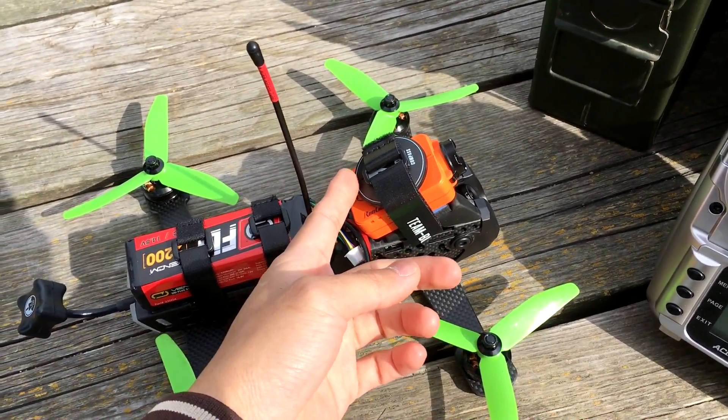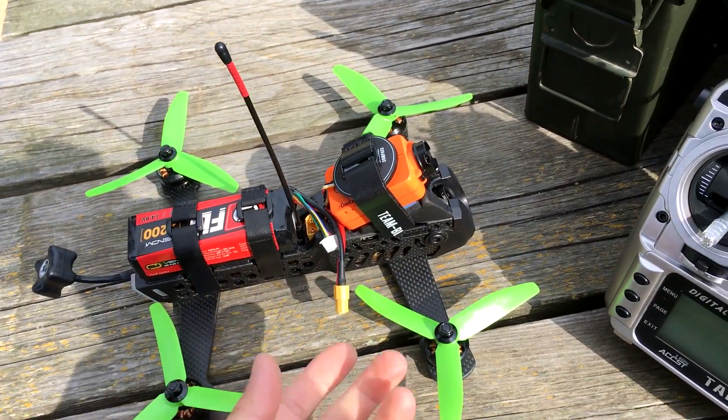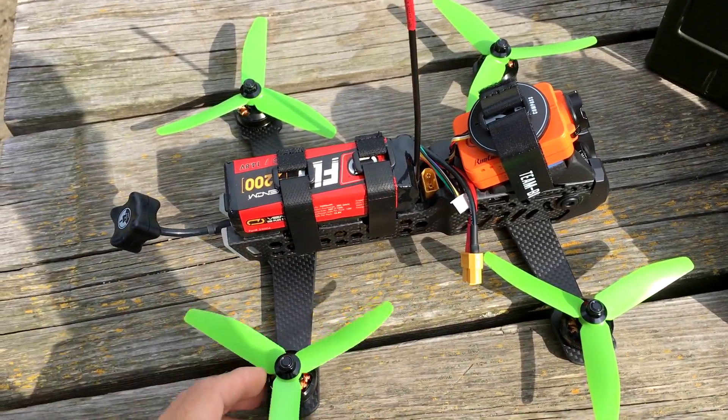I managed to put a GPS unit, which a lot of people on the forums have said it would be impossible or not worthwhile doing. I like having the GPS because I can see how fast I'm going, I can see the altitude and more extra cool features on there.